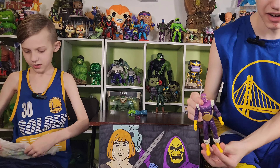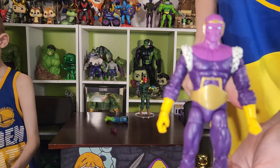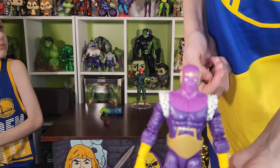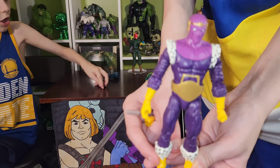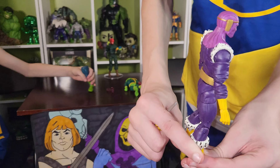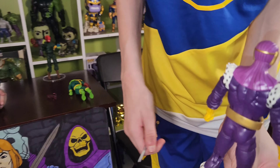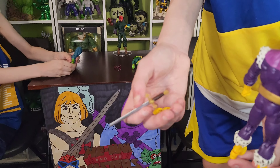We have Baron Zemo in the comic suit. He kind of has his little crown thing, and he has the things around the boots. And then he has his sword. He comes with two hands.